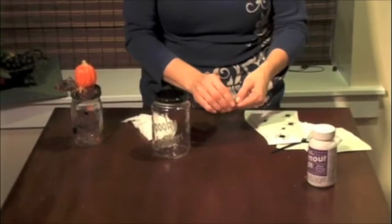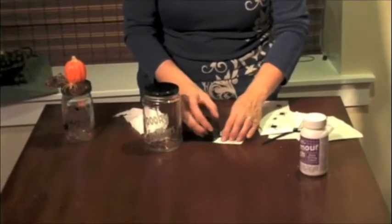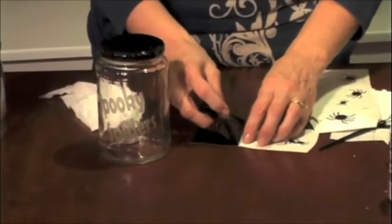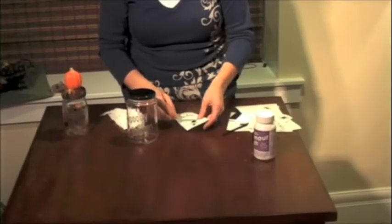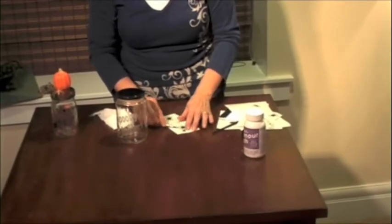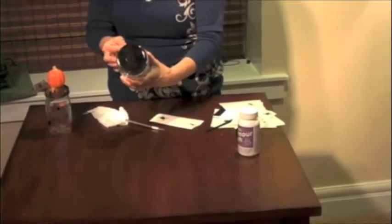Now we're ready to decorate the rest of our jar. I've just gone ahead with the Cricut machine and cut out some spiders. So we'll peel back our vinyl — and instead of leaving it, we're doing the opposite of what we did last time by pulling the outsides and leaving the inside. Then we'll take these spiders off, and they're small enough that I won't have to use the transfer tape. I'll just pull them off and place them on the jar.